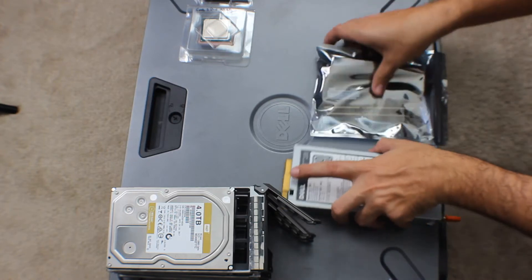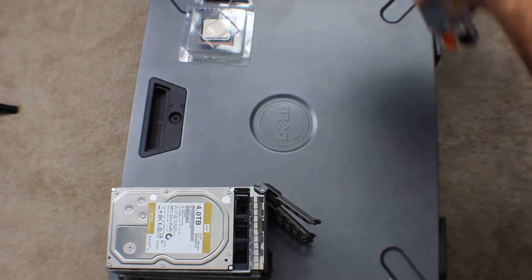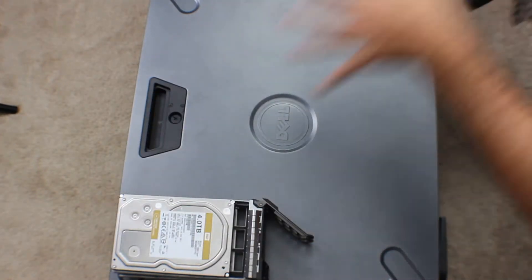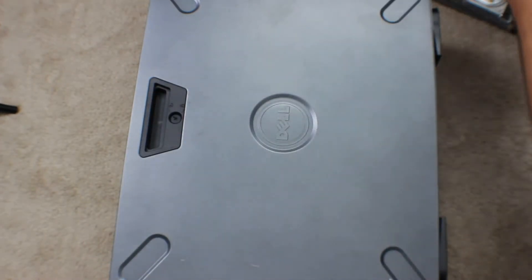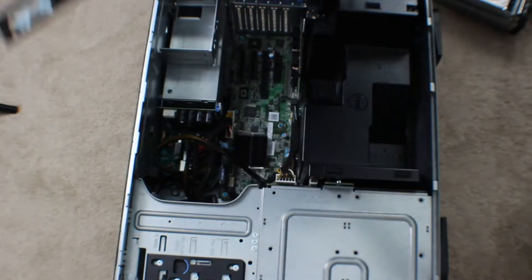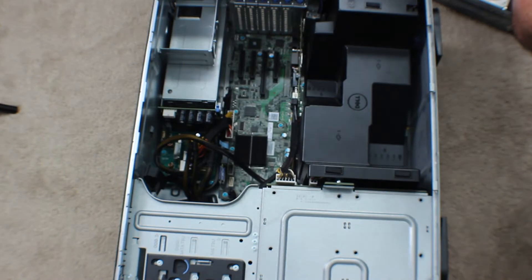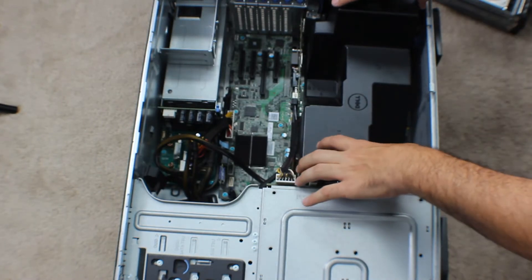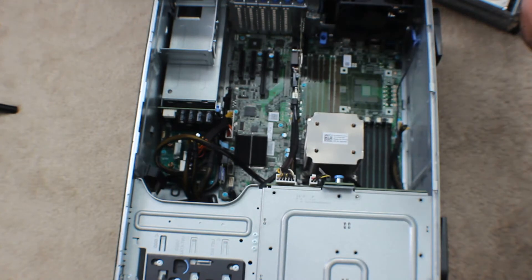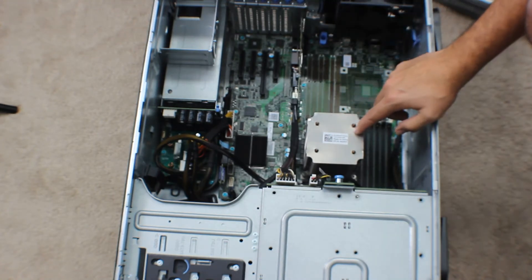I'm going to go ahead and get the side of our case off first. Once we have our case off, I'm going to take the shroud out. Then we're going to go ahead and replace the CPU first.